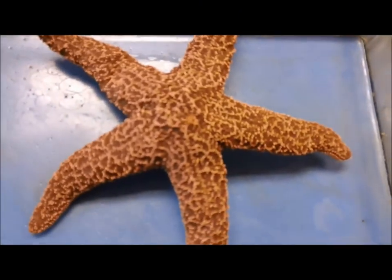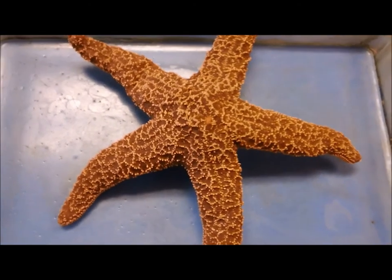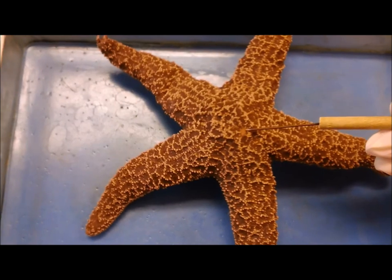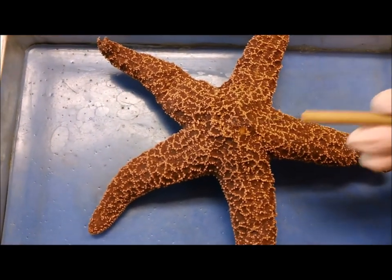Here we have the starfish. External anatomy — this is the ab-oral side. Here you can see the madreporite, the sieve plate, which means the opening would be in this area right here.